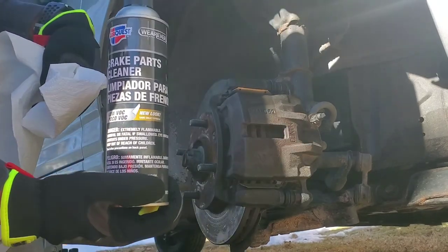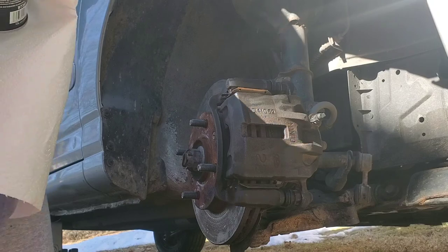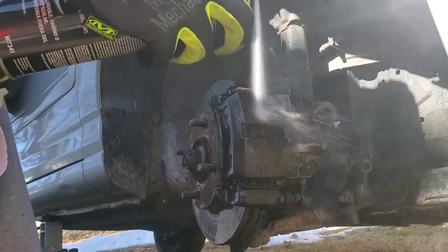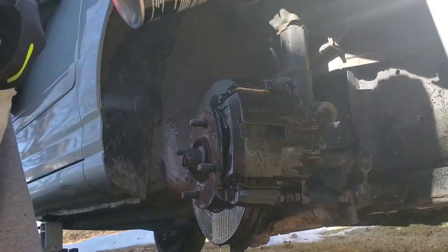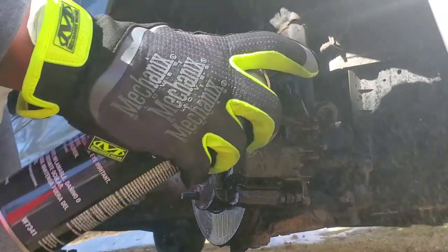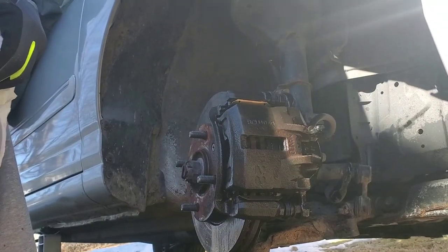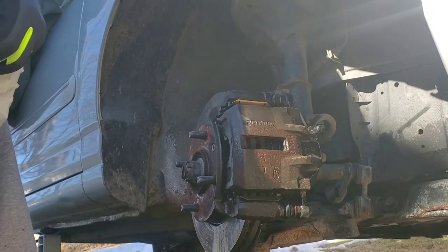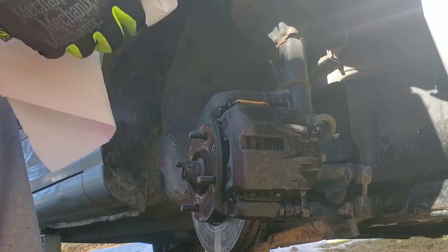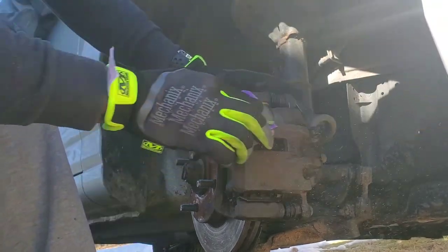This is where your brake clean comes in handy. You're gonna get a nice good spray — it's also going to knock some of that excess off. I personally love brake clean, it's so amazing. As you can see, it starts to really dry up that caliper pretty quickly.